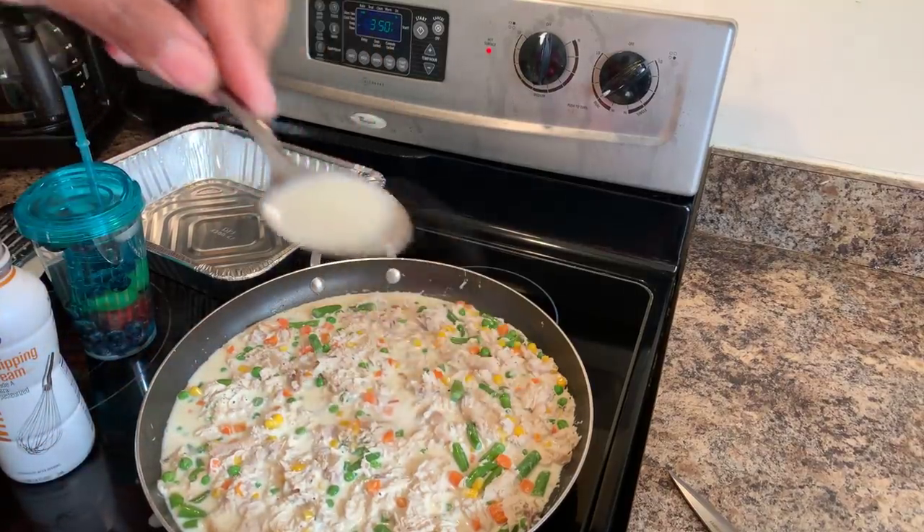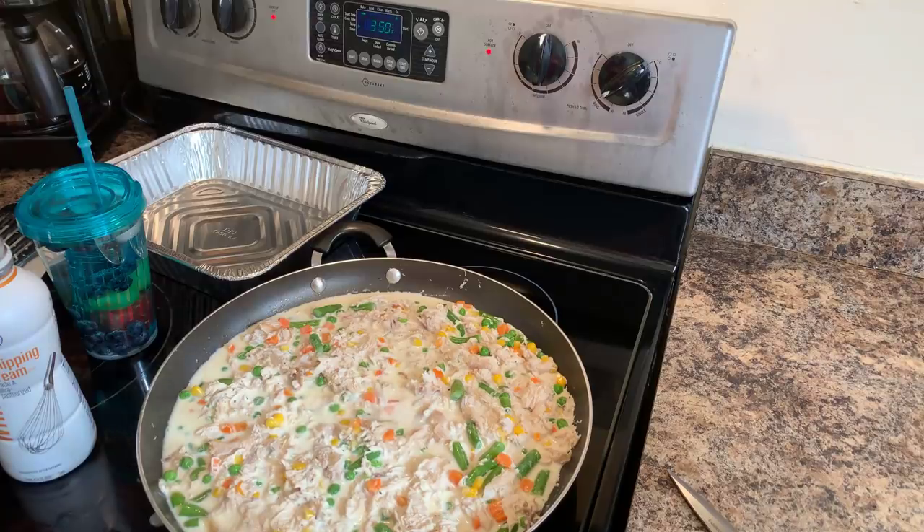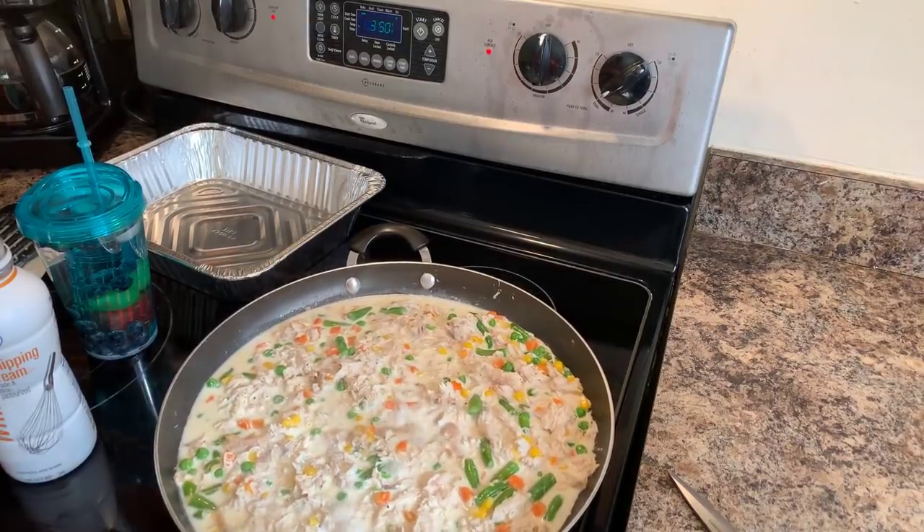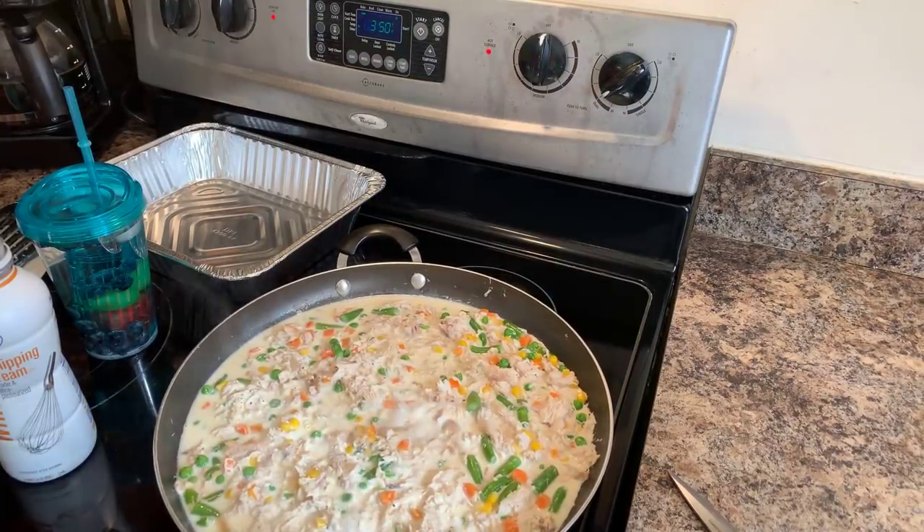If I'm not happy with the seasoning, we'll re-season. Let me taste it. Oh, just beautiful — we don't need anything, no salt, no pepper. Wow, that's beautiful. So now what we want to do is let this cook for around about five to seven minutes until it gets a little bit thicker.